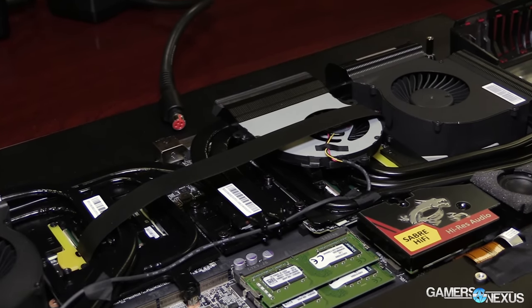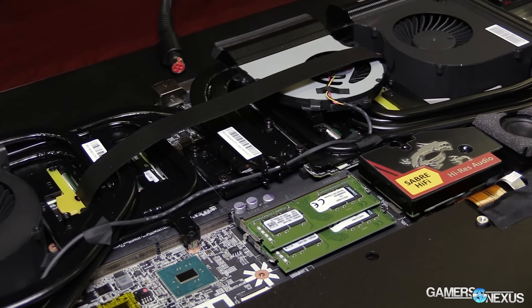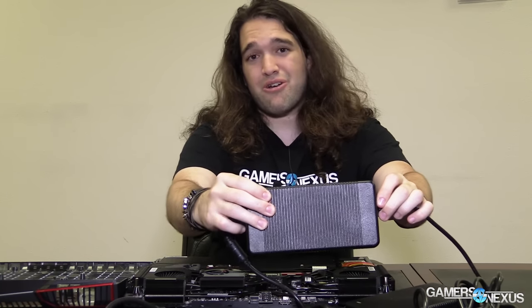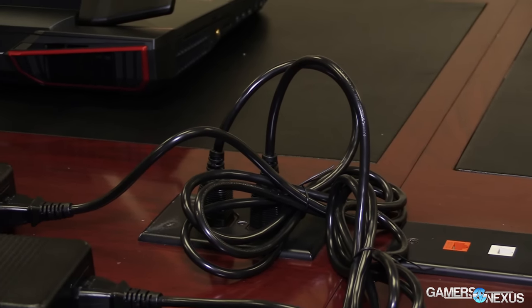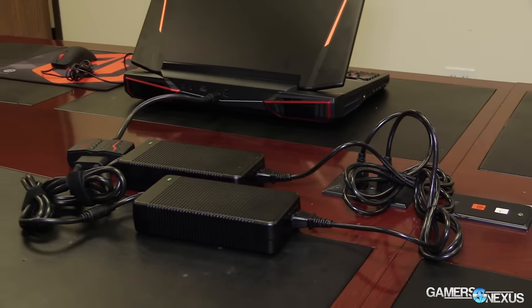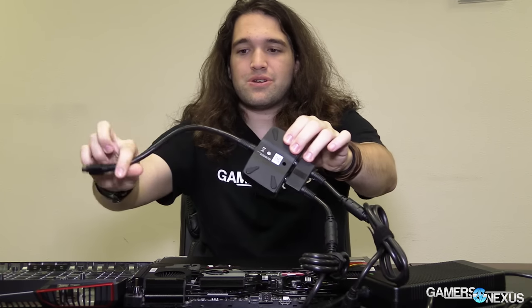This is a pretty insane one. The whole point of this video is just to talk about how it works primarily — the unit has two power bricks, and they both plug into a single adapter, which you can see here. Brick one and brick two plug into an adapter, and then that plugs into the laptop. I'm going to talk about why it's done that way as opposed to a single brick.